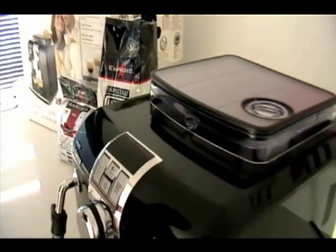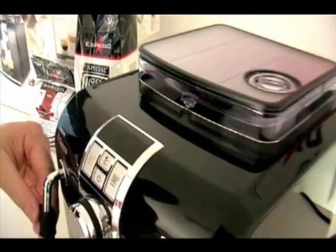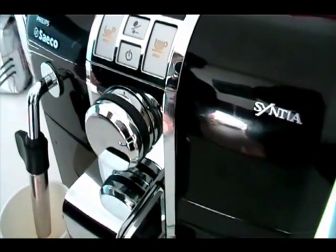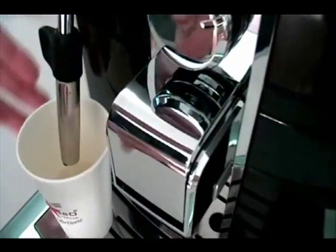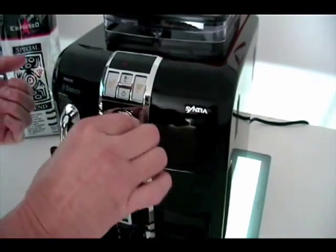The machine is very, very simple to set up — anybody can do it. All we're doing is turning the water to the on position. Hot water is coming out of the panarello wand and that's the priming done.